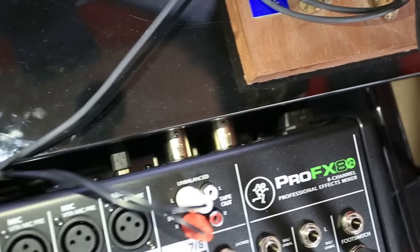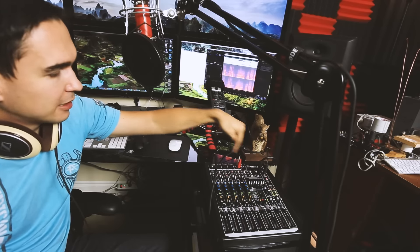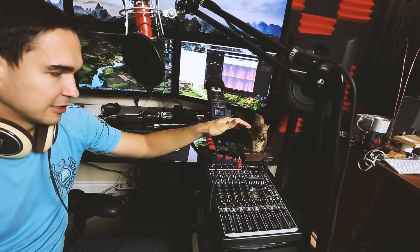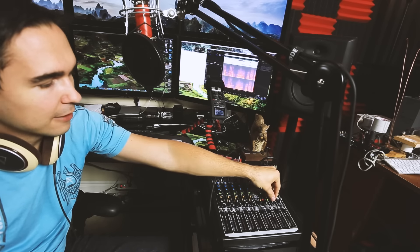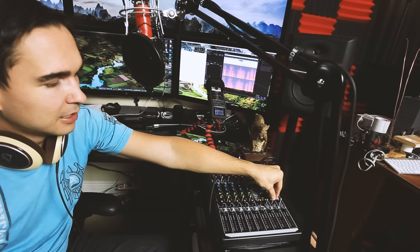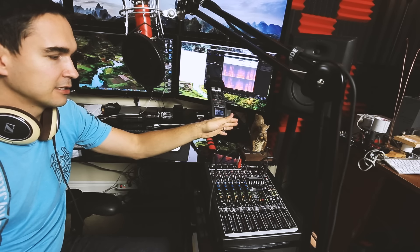For the amount of value you get out of this mixer — it has 48 volt phantom power. I turn that on to use my Blue Spark and it's excellent, it's just great. You don't need any other type of preamp or anything. This thing will make your headphones so loud that your eardrums will explode, so I always have my headphones turned up only a little. You don't need any headphone preamp or anything; it's all built in. It's a great mixer.